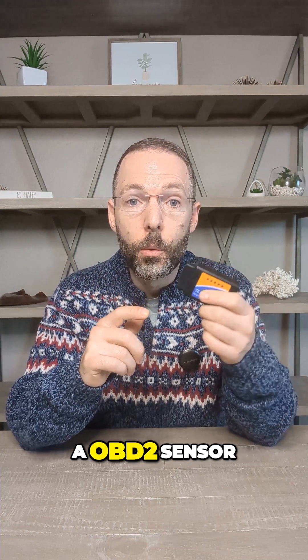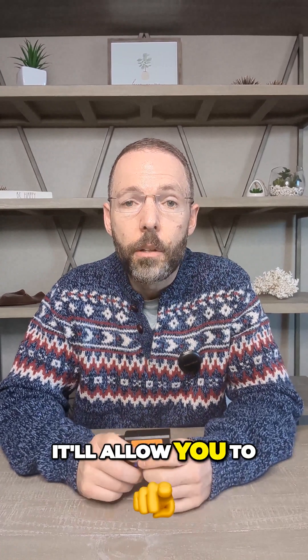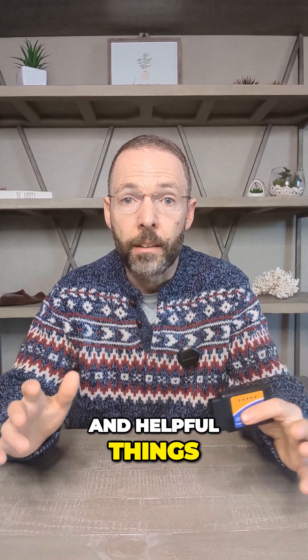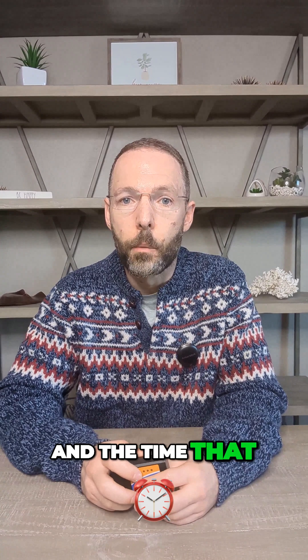This is a $1 OBD2 sensor, and if you plug one of these into your vehicle, it'll allow you to do some really cool and helpful things. You can track everywhere that your vehicle's been — it'll show you the route on a map with the day and the time that it was taken.